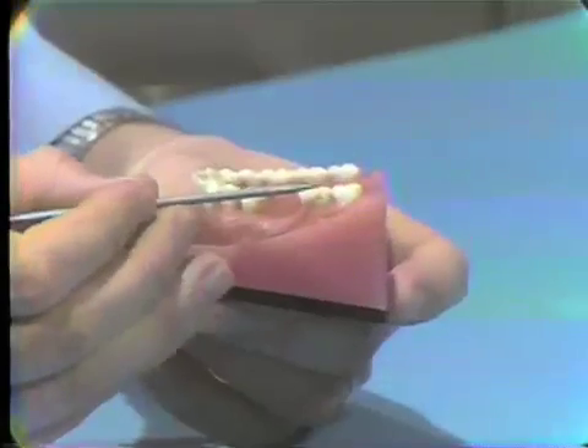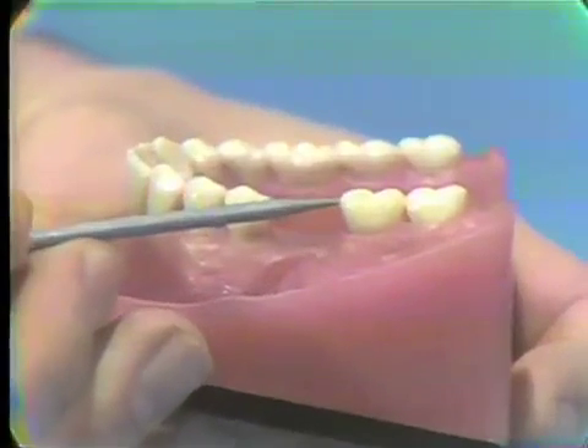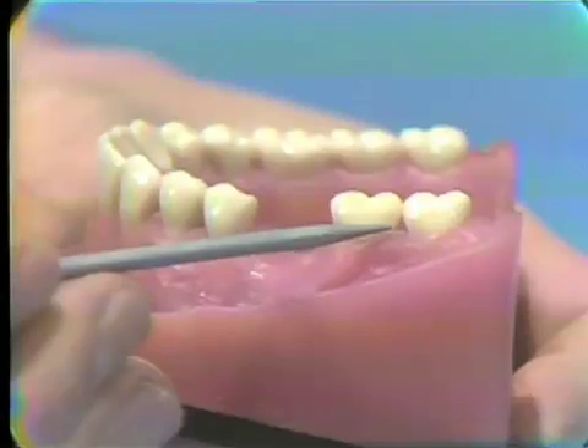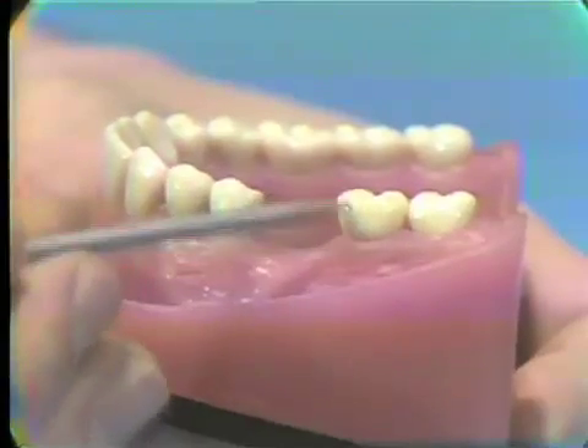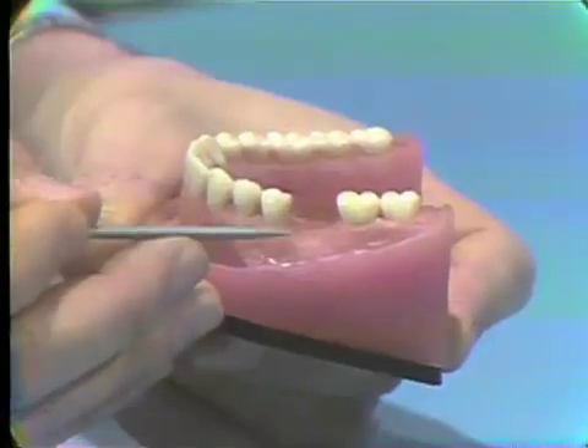Electrosurgery or radiosurgery can be a valuable tool in the efficient practice of restorative dentistry. Here are some examples of how it can help you in your everyday practice. For example, there's a very short crown to be used as a bridge abutment, and we want to elongate the crown. With electrosurgery, we can very quickly and efficiently remove the gingival tissue and make the crown much longer so that we have more retention as a bridge abutment.